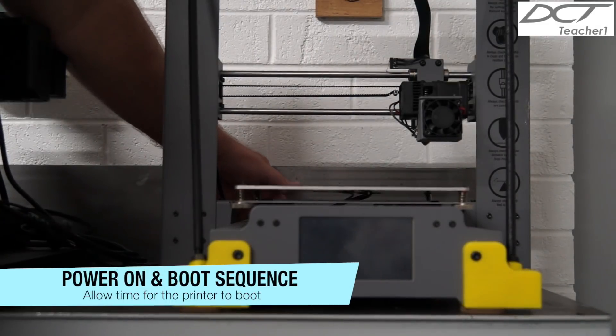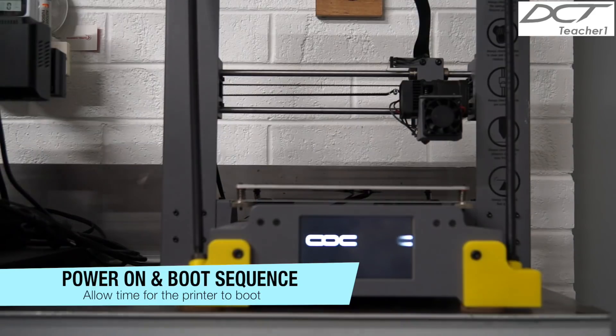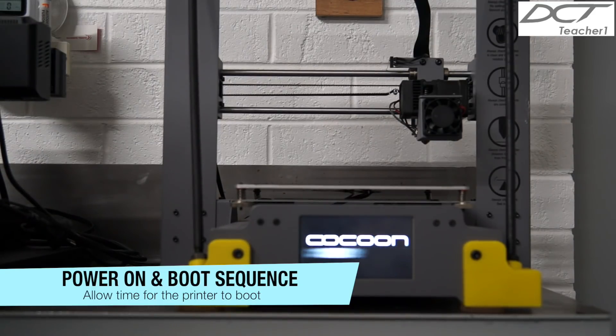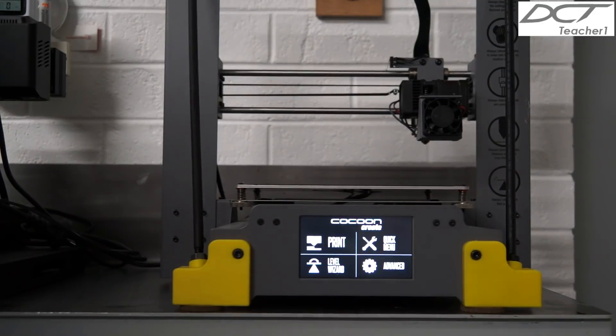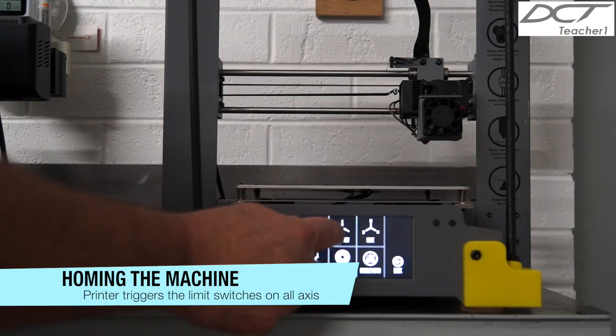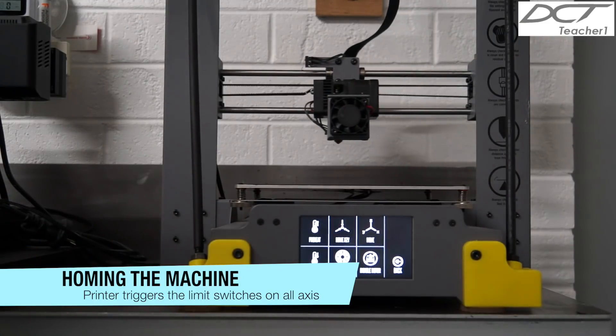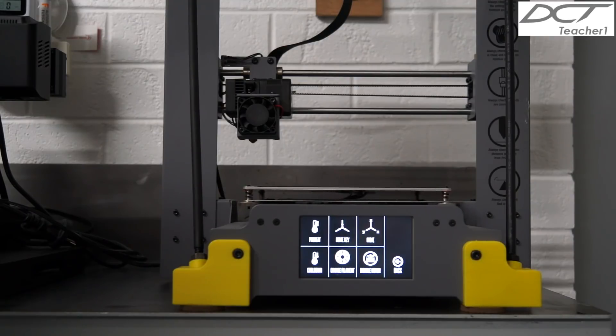Ensure the power point is turned on and flick the switch at the rear of the machine to initiate power. Allow the printer time to go through its initial boot sequence. Press the quick menu on the touchpad and press the home XYZ button at the top center. The X-axis carriage will home first, followed by the table in the Y-axis, and the Z will be homed last.